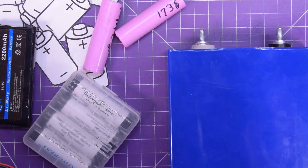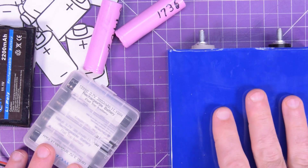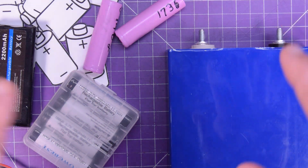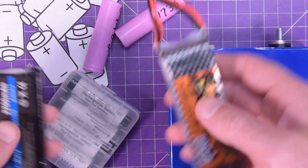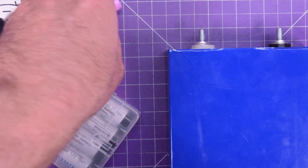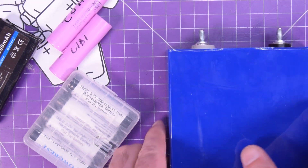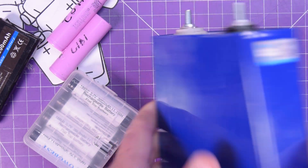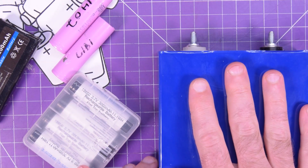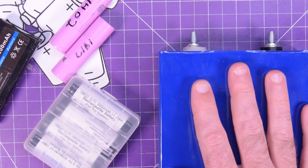And that's it — that's about as much information as you need to get started with specking out battery packs. Whether you're using high-discharge packs for remote control cars, recycled lithium cells, AA batteries from the dollar store, or big energy storage lithium iron phosphate packs, you should have enough to get started. Let me know what you're going to do with this information down in the comments below. Thanks for watching.